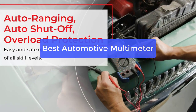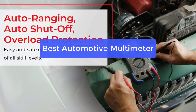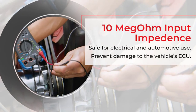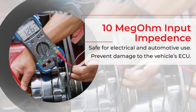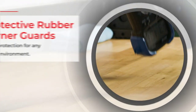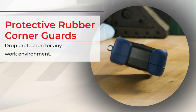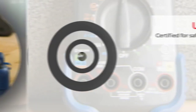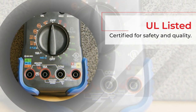Looking for the best automotive multimeter on the market? Look no further. This top-of-the-line multimeter is designed for professional use and offers a wide range of features and functions. With its large display and intuitive user interface, it makes it easy to get the most accurate readings possible. Plus, it comes with a handy carrying case for easy transport. So let's get started.